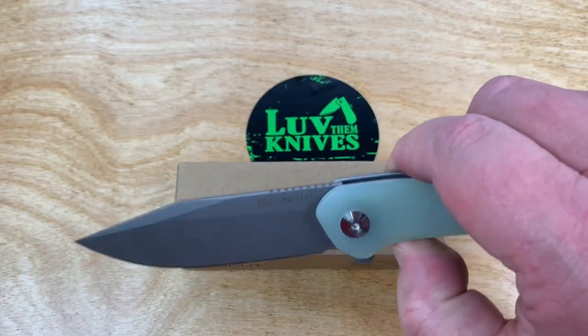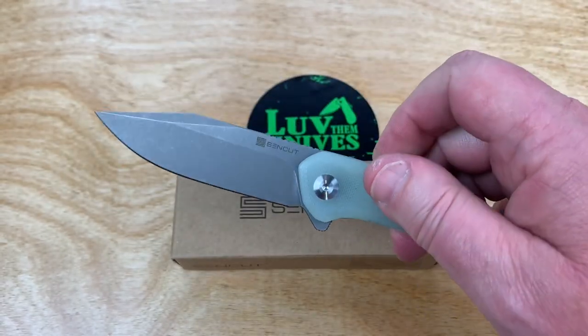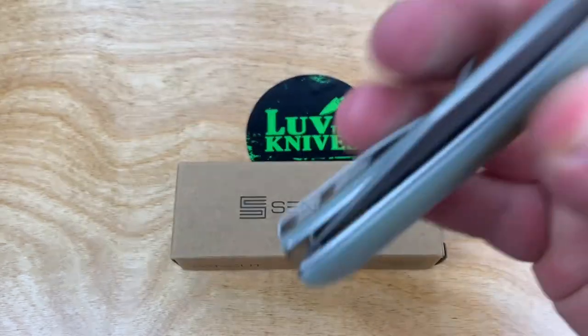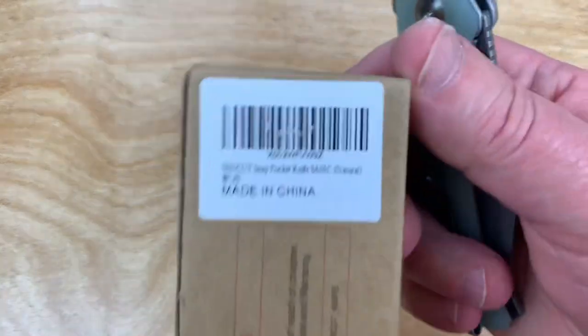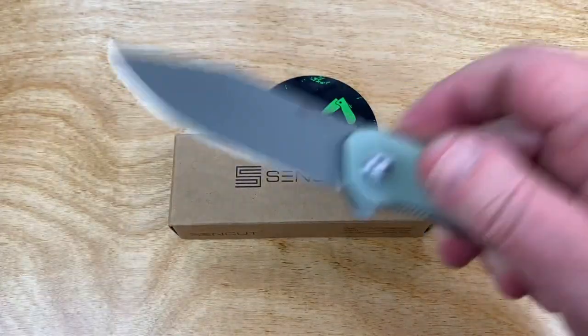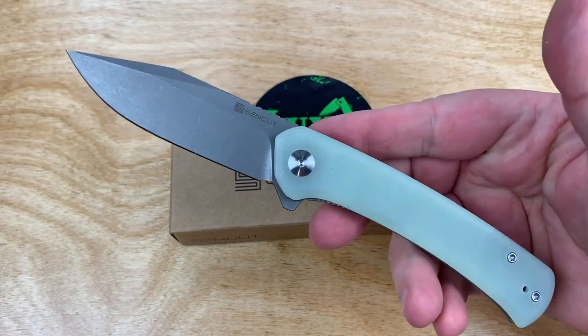Did you hear that? Listen to this — it just said its name. Snap. And it is. It's the Snap. It's the damn Snap. Where does it say that? Snap. Natural G-Tan.